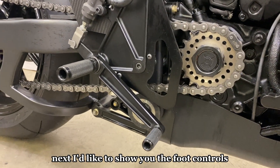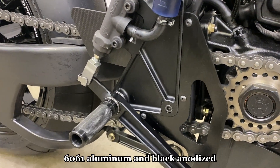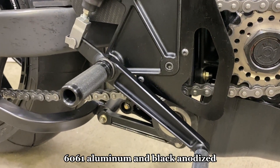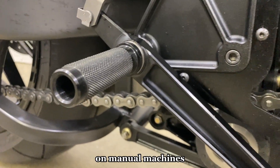The foot controls were CAD modeled and then machined out of 6061 aluminum and black anodized. The actual knurled pegs were machined in-house on manual machines.